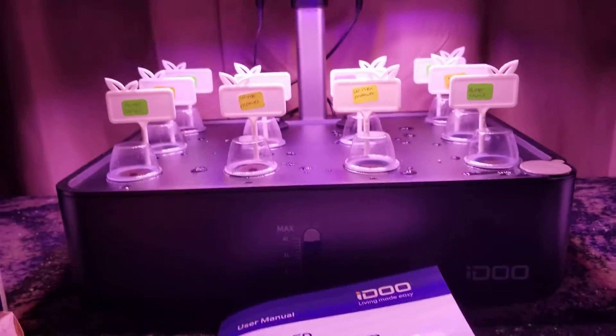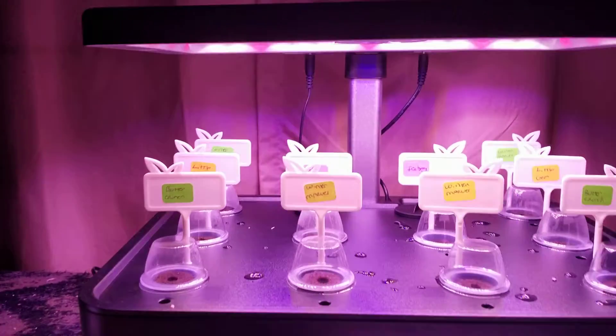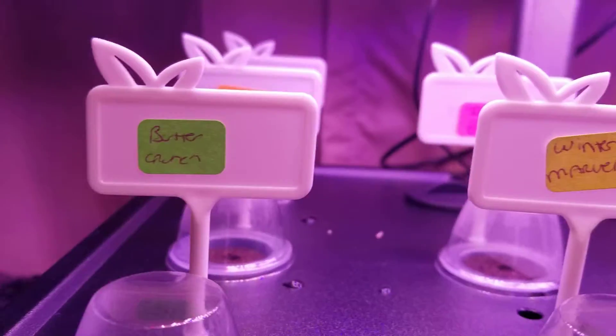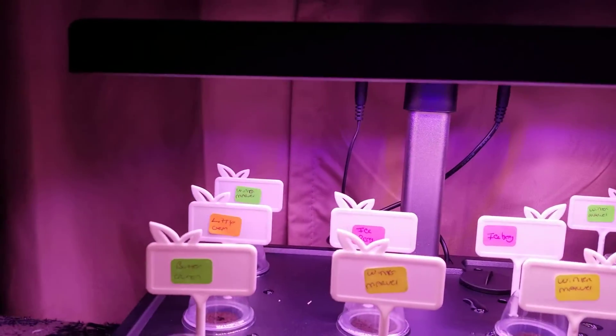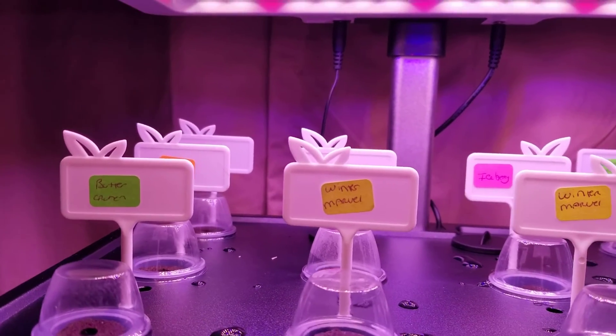I planted everything, and we'll see how this works. I got different kinds of lettuce here. I got butter crunch, I did winter marble, I got iceberg back there, and in the back I got a little gem right there.